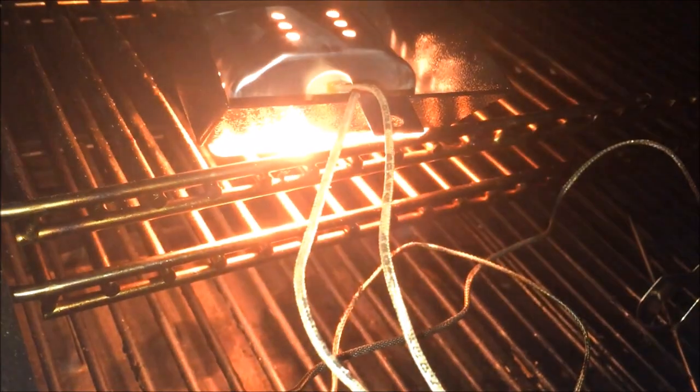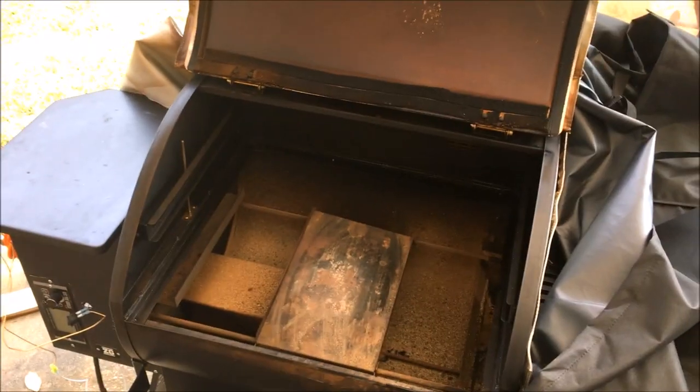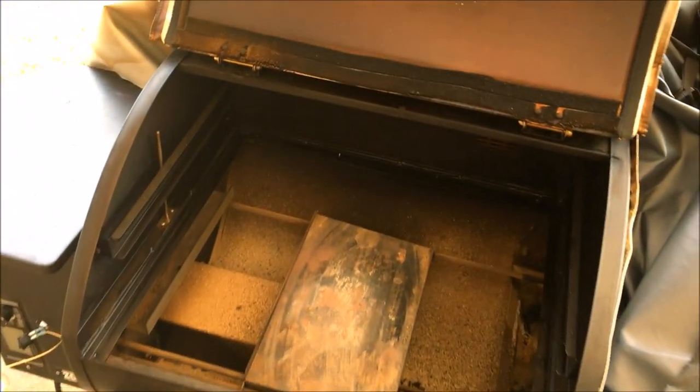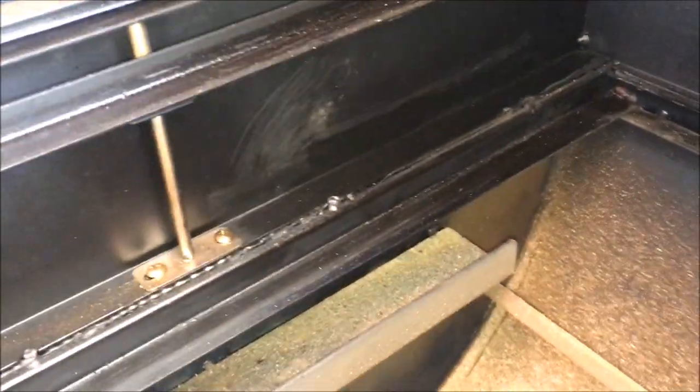Everything looks good here. Here's the moment of truth. Success! Well now it's the next morning and I decided I needed to tackle my next big hurdle.